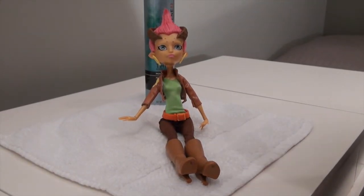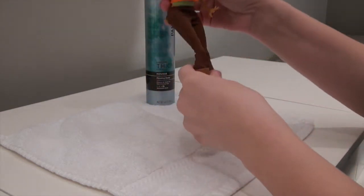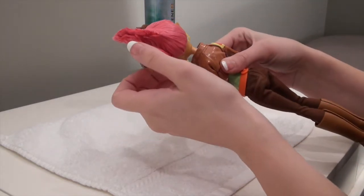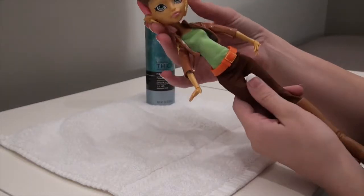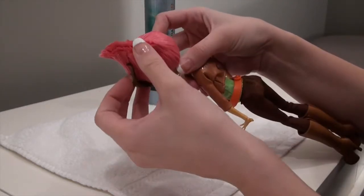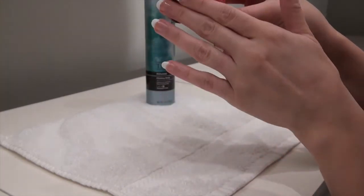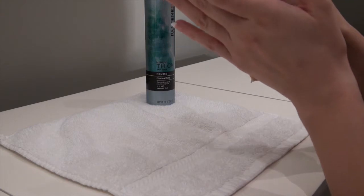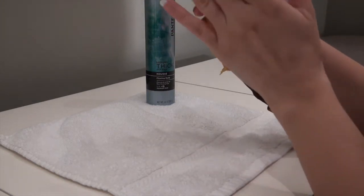Hey guys, Dalekka here. I just wanted to give you guys a quick tutorial on how to re-gel your Monster High doll's hair in case it comes apart, which is the case for me here with Gilda Goldstag. I just took her out of the package and she's beautiful, but unfortunately her really cool mohawk came apart in the packaging, so I want to try and get that to stick back in there nicely so when I put her on display she looks perfect.